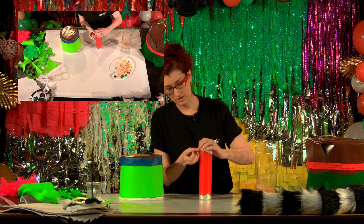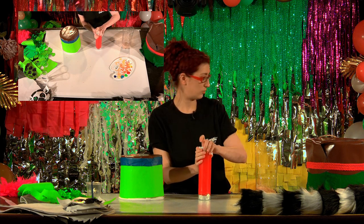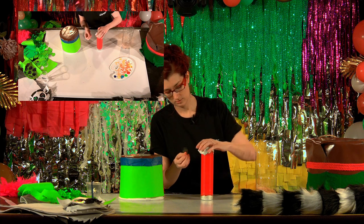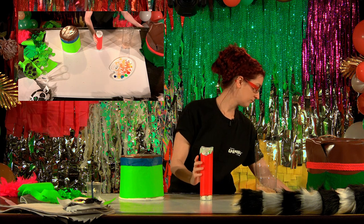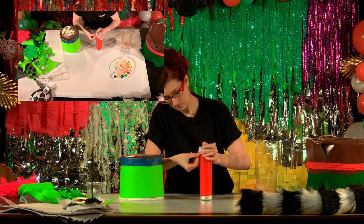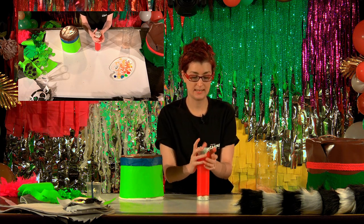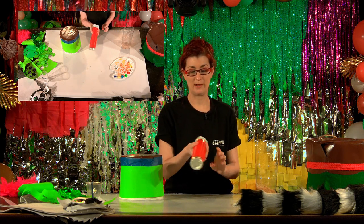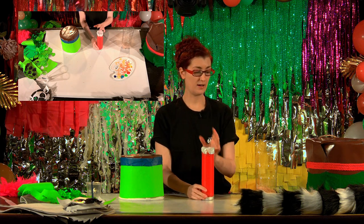Just keep pinching and folding and sticking it down with tape, nice and secure all the way around. Give it a good squeeze to make sure your tape is stuck down, and then give it a good test to make sure your rice isn't going to come out. And that's your maraca ready to go.